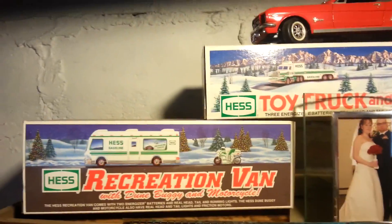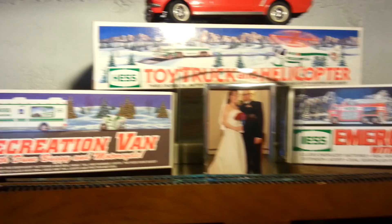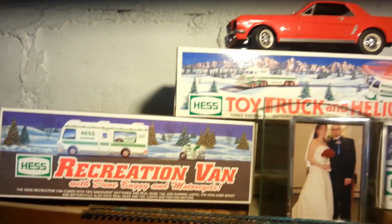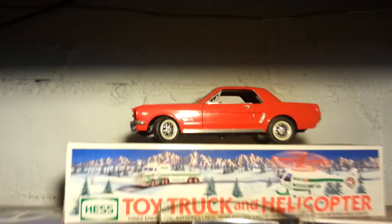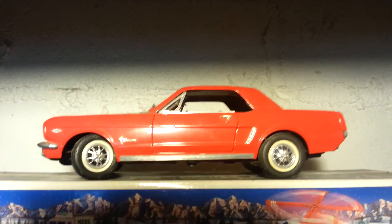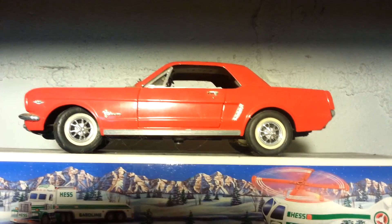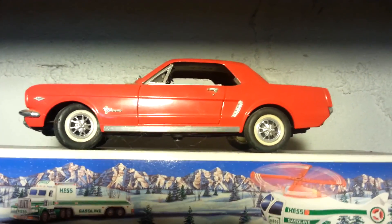This is my work table. I just wanted to let you guys know — up here I got these old Hess trucks from my grandpa. He gave them to me. They're in mint condition, still in the box. And I got me and my beautiful wife right there on our wedding day. And then I got my favorite car right there — that's a 1967 Mustang that I'm restoring, and hopefully soon I'm going to bring it to the house.